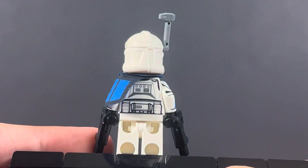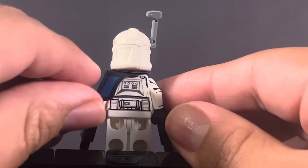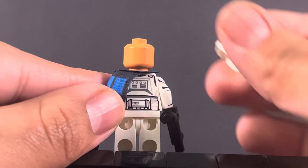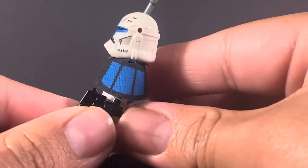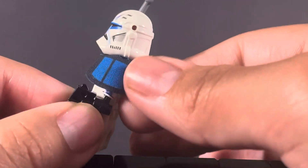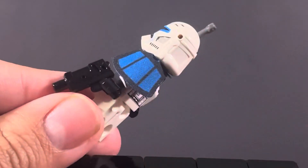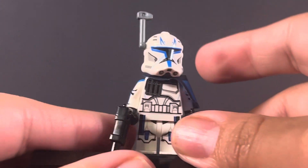He has the legs with the printed waist cape, and I'm not quite sure why they're not giving a physical waist cape. Looking at the back of the torso, the pauldron moved a little bit and there's no back hand printing, which makes sense. The pauldron honestly looks like a small bib or cape for a kid — that's how big it is. But anyway, those are my quick thoughts on Captain Rex.